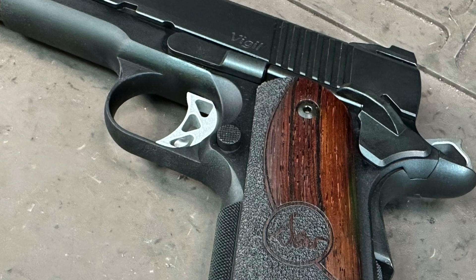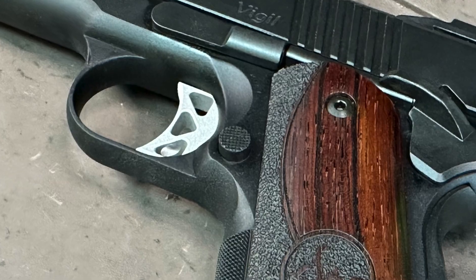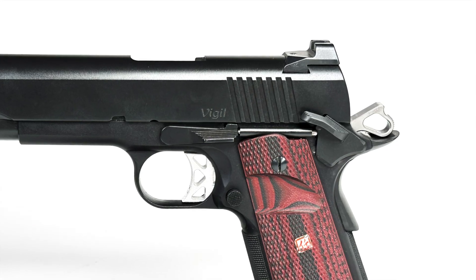My initial impressions on inspection: the edge finish — what we call the dehorn — was extremely functional with no real apparent sharp edges, so there's nothing offensive about handling the gun. Between that and the 25 LPI checkering front and back with that nice high-cut radius, it felt fantastic in the hand. The mag catch has a very light spring, which I didn't mind — it actually made dropping the mag really easy. Grip safety disengages at about 50%, which is a good spec, so you don't have to put a rubber band on it. The thumb safety is single-side only, but it was very stiff and difficult to operate in either the up or down position.